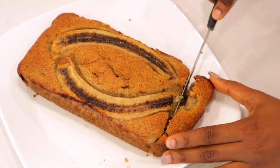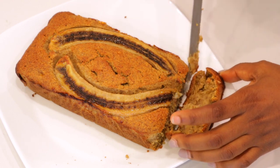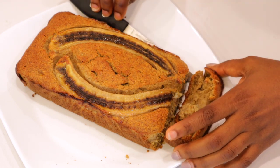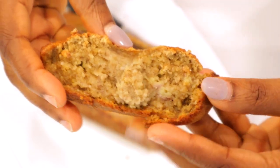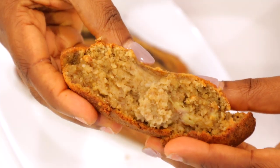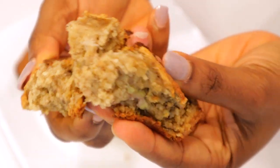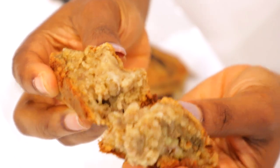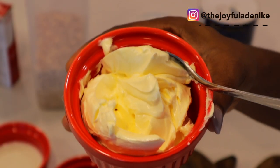This banana bread is the healthiest, most moist, most delicious banana bread I have ever made. Even my husband said, 'What is it? Why is my wife this good? Are you turning into a chef?' Because, oh my, it is so sweet — let me show you.